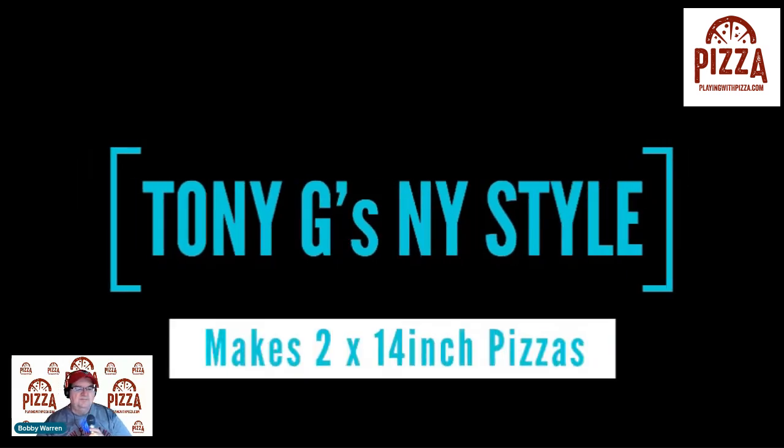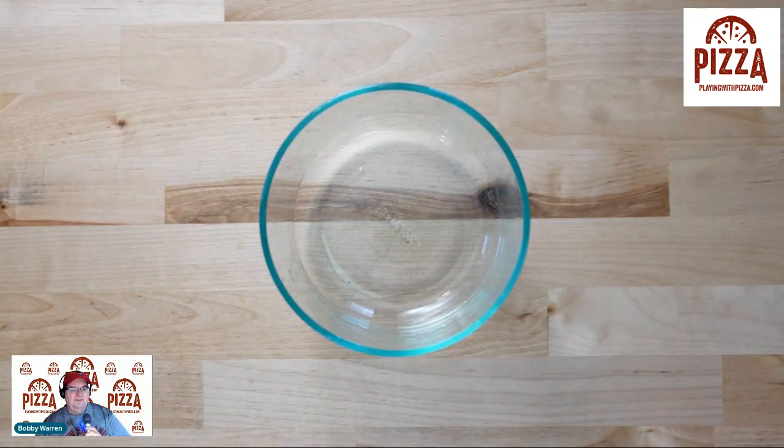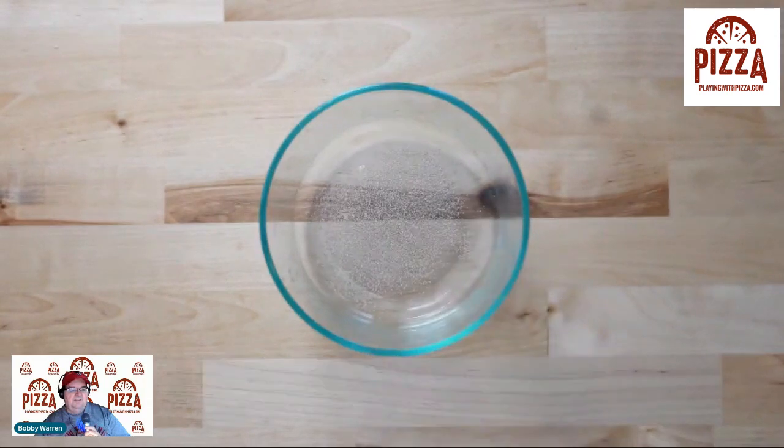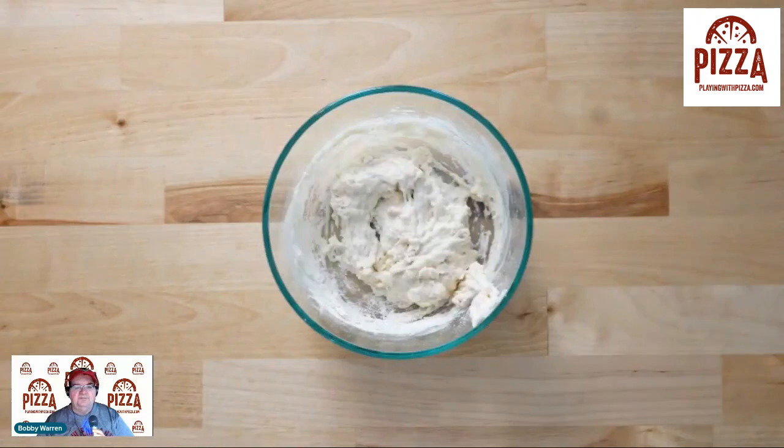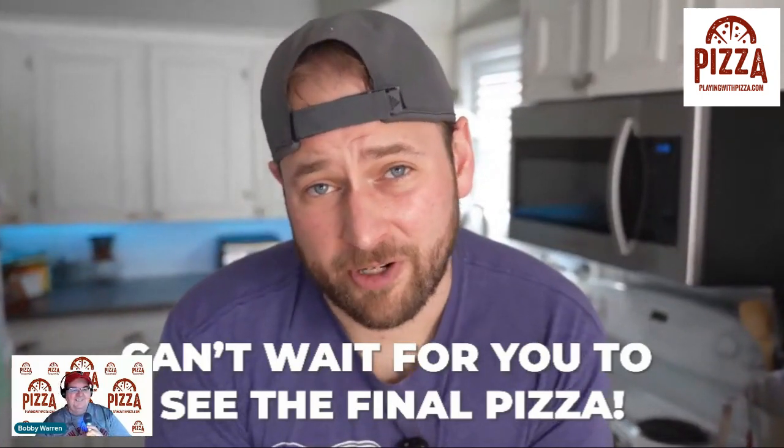This recipe will make two 14-inch pizzas. Tony starts things off with a small poolish, or pre-ferment. In a small bowl with a lid, add 47 grams of room temperature water, a big pinch of yeast, and 47 grams of flour. I just started using poolishes — I always wondered why they use just a small amount. Here he's using 47 grams, which is close to two ounces. I don't understand why it's just a small amount. Mix it all up, cover it, and let it rest at room temperature for 18 hours. Usually a poolish is about 30% of the recipe, but it's his recipe, so we're going to go for it.